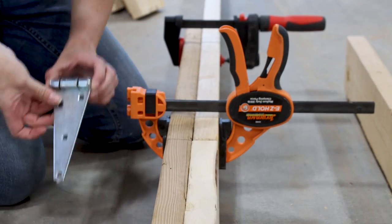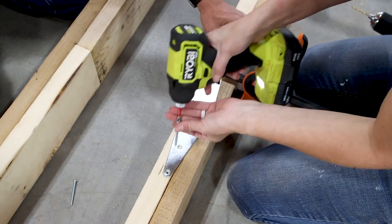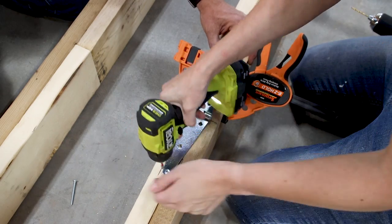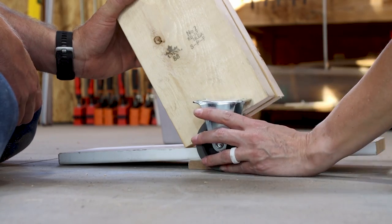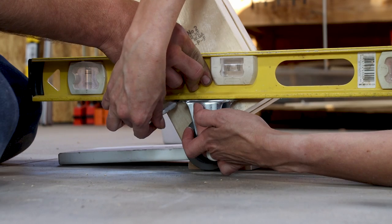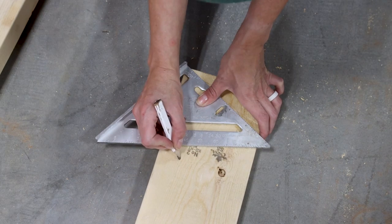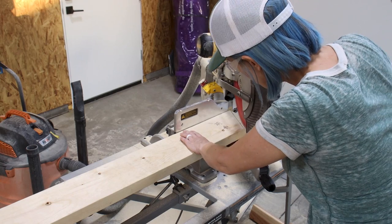With the scabs clamped in place, I marked the location for heavy duty gate hinges. I pre-drilled into the side rails and secured the hinges using beefy two and a half inch long screws. We also found the angle which the side rails were going to sit in relation to the floor and marked the bottom edge, accounting for the three inch casters we were planning on using. We found that the ladder was going to sit around 29 degrees off square, so I took the rails back over to the miter saw and trimmed the ends.